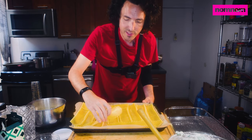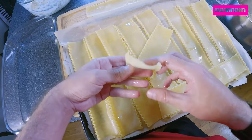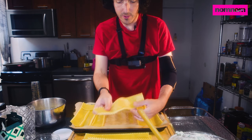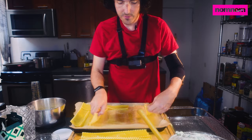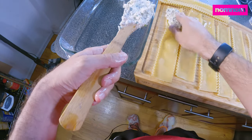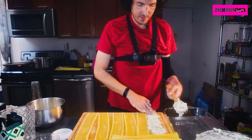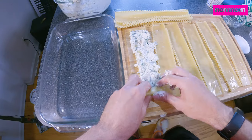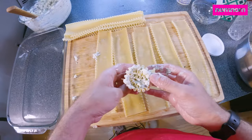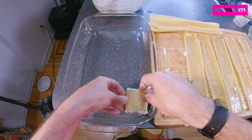I have my lasagna sheets here. They're al dente cooked. I only cooked these for about three minutes — just enough so I can roll them up, but they won't fall apart. And they're just lightly oiled so they won't stick together hopefully. Just gonna lay these all out. And now the fun and tedious part begins. Let's just start with one to see if we have the level of filling correct.